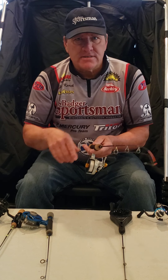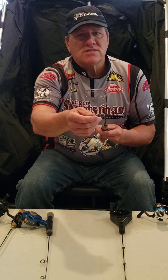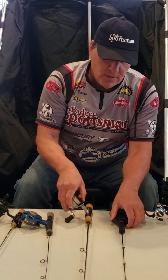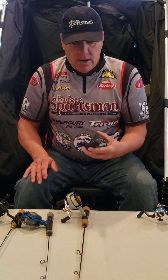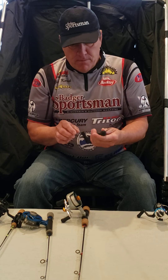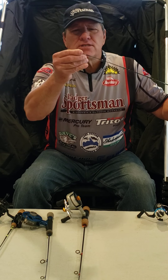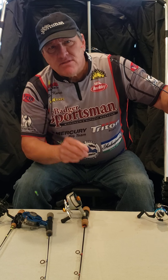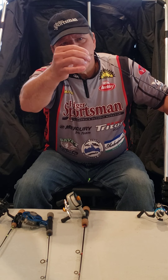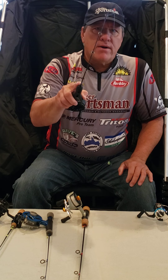A straight line combo doesn't add any spin — all it does is wind the line straight, which eliminates any kinks or twists. That's why whether I'm fishing shallow or deep, I use a straight line reel. This combo I really enjoy when fishing shallow water — it allows me to palm the rod and keep my fingers straight. It has a nice built-in bobber, and based on the weight of the jig I can adjust the spring bobber in or out, which helps me focus on working the water column up and down.